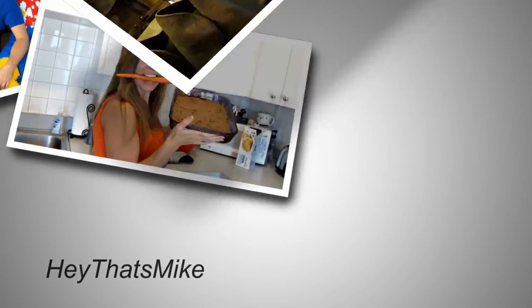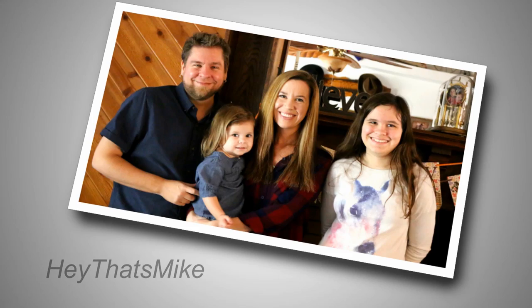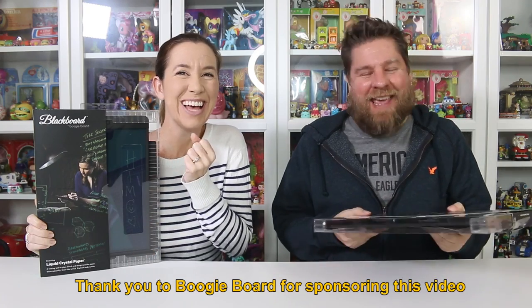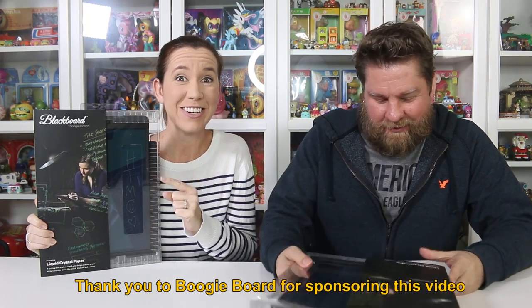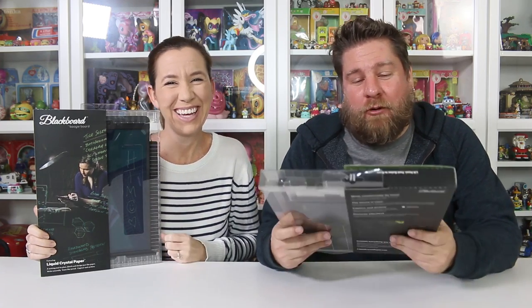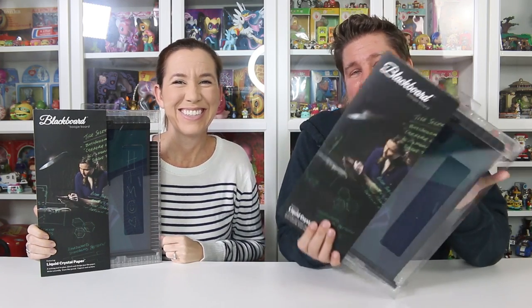Hey, that's Mike and Holly, Alex, Eddie, and Chelsea. Hey guys, it's Mike. And Holly. We've got a toy for us today. Well, it's for us, but the kids are like chomping at the bit to get a hold of these.